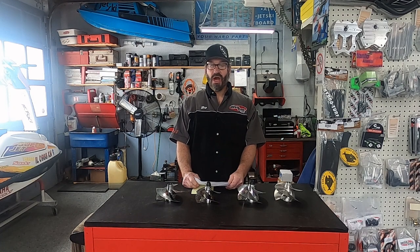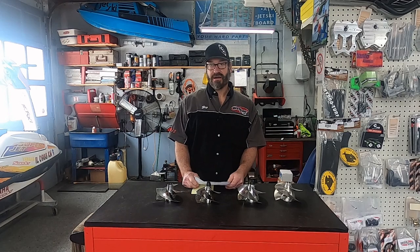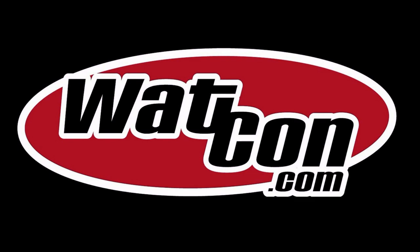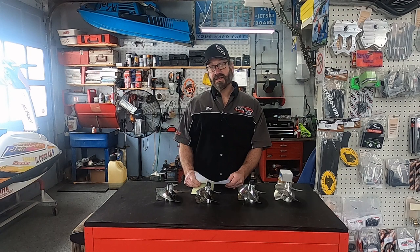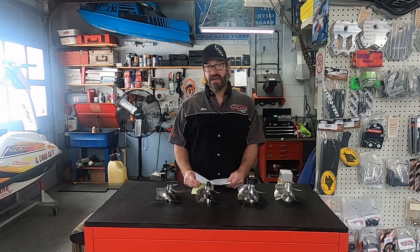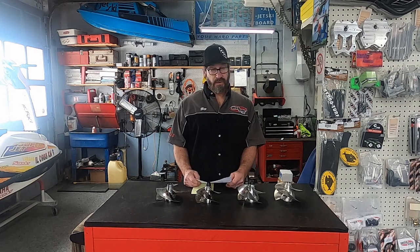Hey guys, John here again from Rock County Jetski, WatCon.com. Welcome to Watercraft Talk. Today I'd like to read you an email that we got from Jeremy. Jeremy is asking about what is the best impeller pitch for his superjet. Jeremy, I'm glad you asked.